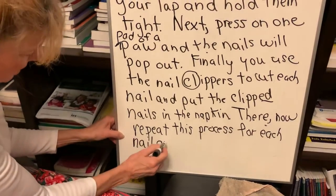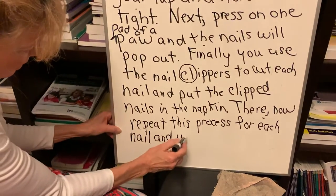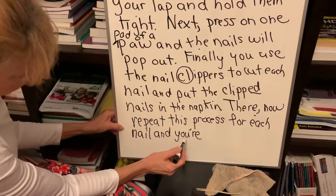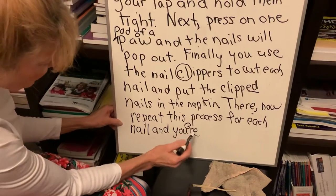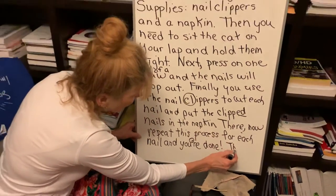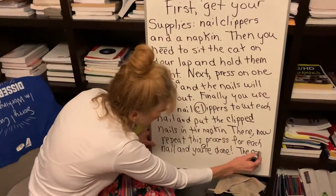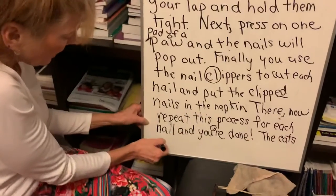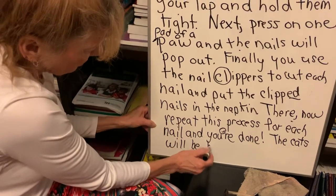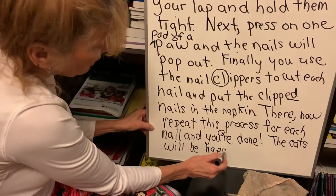And you're done. This is a contraction — 'you're' for 'you are.' This is your apostrophe. You're done. The cats will be happy and so will you. No more scratches.